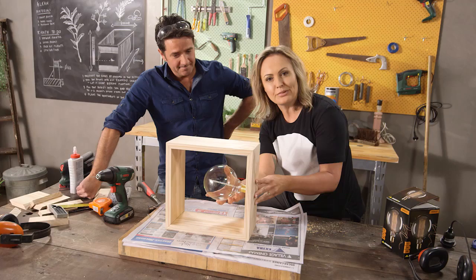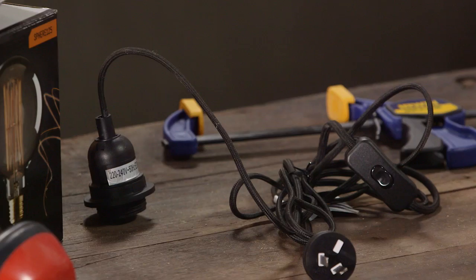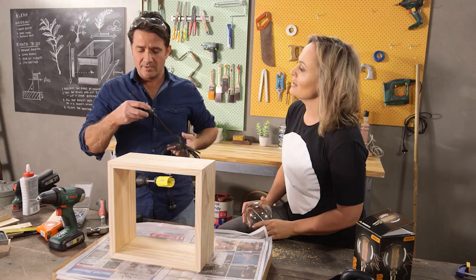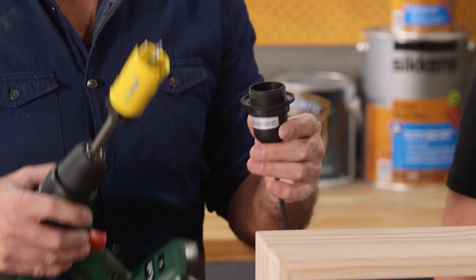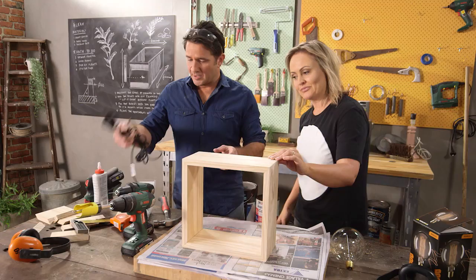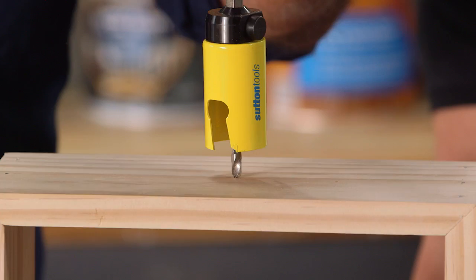Anthony, do you want to do the honors of putting the hole in? We've got our drill and the loom part as well. What we want to do is make sure we've got the right size hole. I've grabbed a hole saw and basically just matched it — it'll be a touch bigger than the actual thread part on the loom itself. We'll flip it up on this side — at 300, so you'd be going 15. With the hole saw we're just going to take it easy and drill slowly.